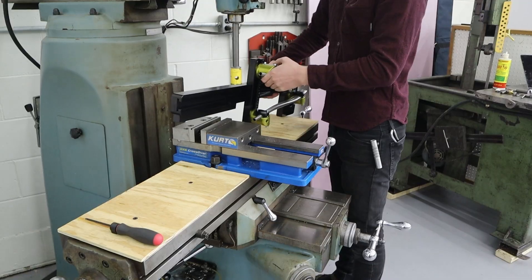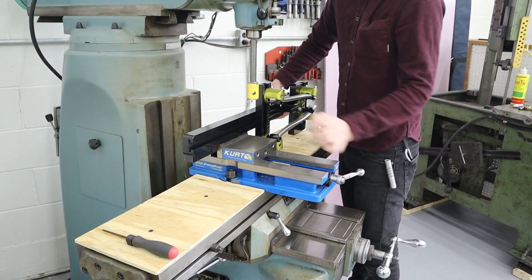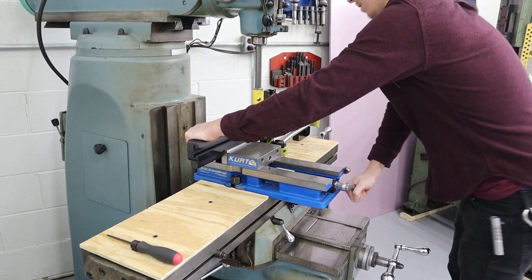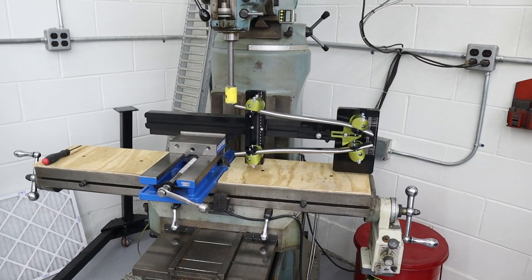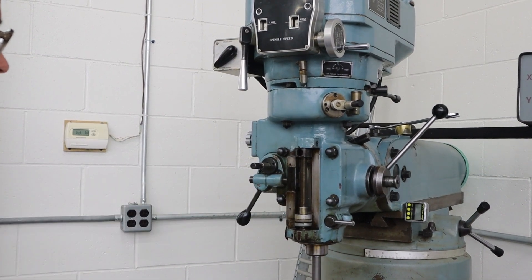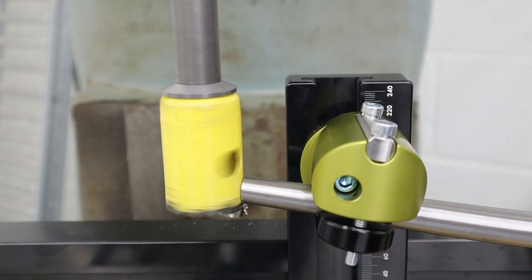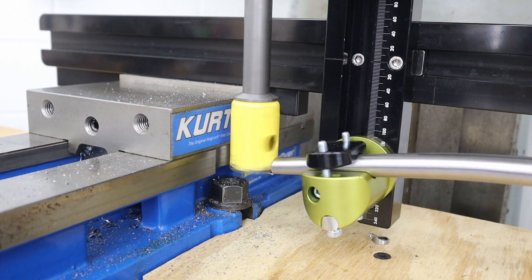On the rear end we have to use this extra-long arbor in order to cut both sides at once in the same setup, so for this one I like to back the feed rate down. I like to cut it at the lowest feed rate, which I believe is about a thousandth and a half of an inch per revolution. It's just because the length of that arbor is so long, there's just less inherent rigidity on the cutter side of things.